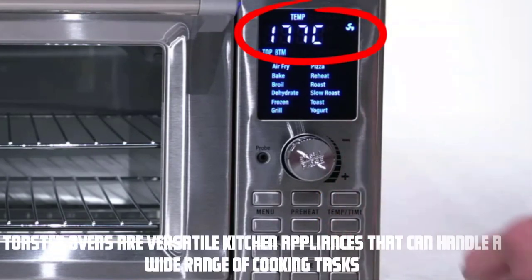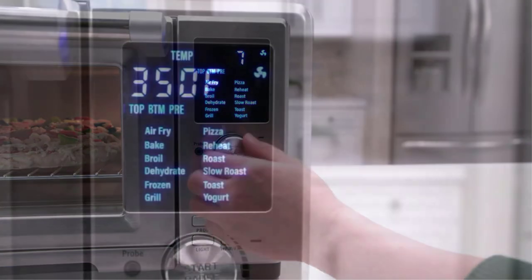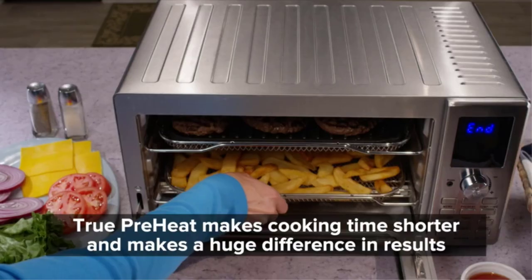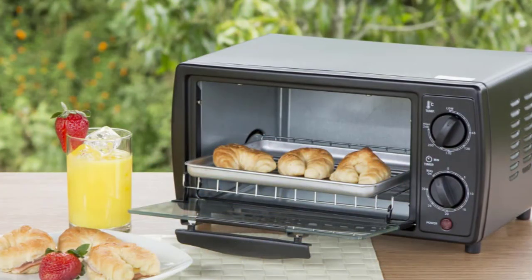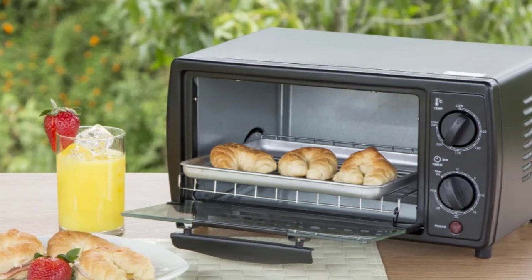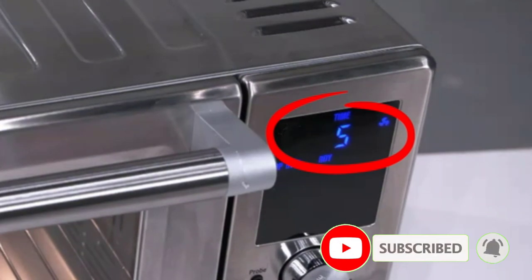Toaster ovens are versatile kitchen appliances that can handle a wide range of cooking tasks. But when it comes to using them in an RV, there are a few things you need to keep in mind. First and foremost, consider the power source in your RV. Most toaster ovens require a significant amount of electricity to operate, and not all RVs can provide that. It's crucial to check your RV's electrical capacity before attempting to use a toaster oven.